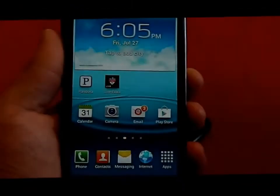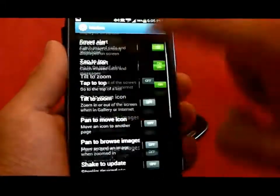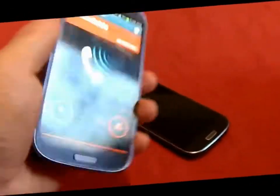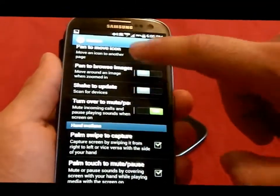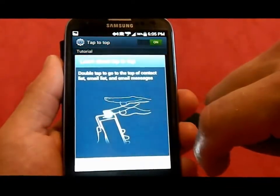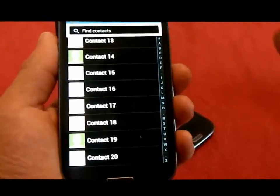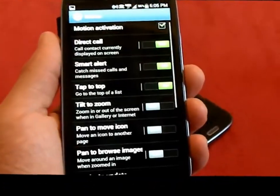The palm mute is a motion you have to turn on in Settings under Motion. Another motion is Turn Over to Mute — if you're in a meeting and someone calls you, just place the phone upside down and it mutes. There's also Tap to Top: double tap on the top of the phone and it scrolls to the very top of whatever you're viewing. Play around with all of these motions — you can click each one to learn what it does.